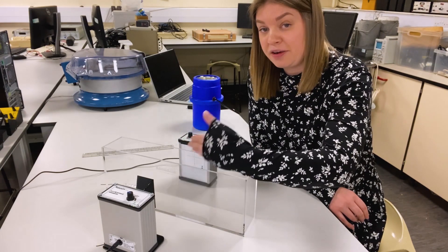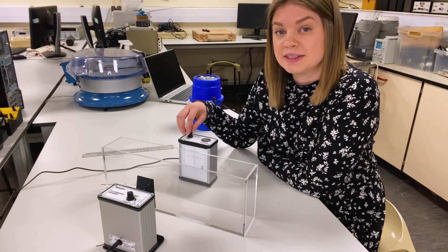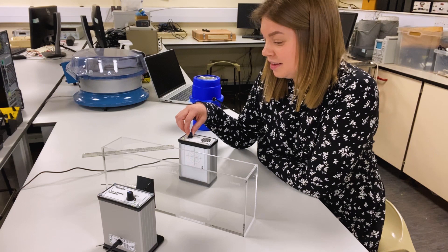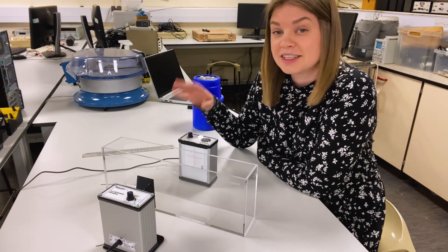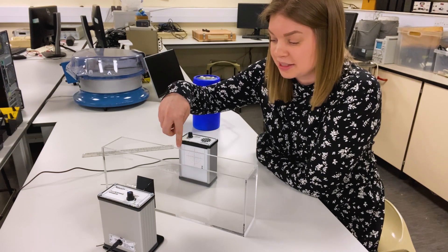This thing is firing out microwaves, and to see if the receiver is picking them up, we just need to increase the sensitivity. There's a nice strong signal showing that microwaves are getting through this plastic box.